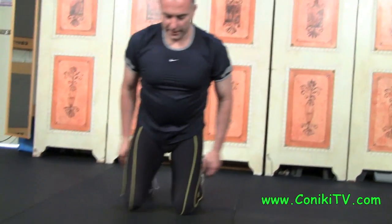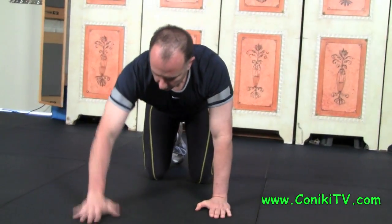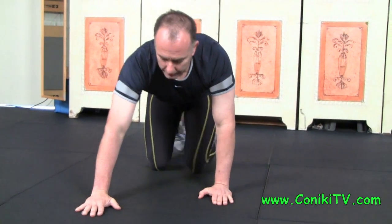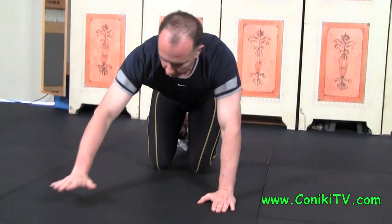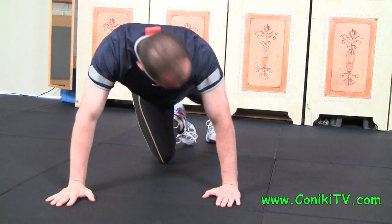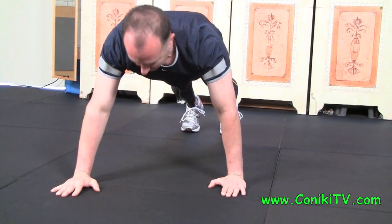From the front it looks something like this — one hand forward, one hand back. Remember they're in line with the bottom of the wrist; the fingertip runs to the wrist. One foot back, other foot back, here we go.